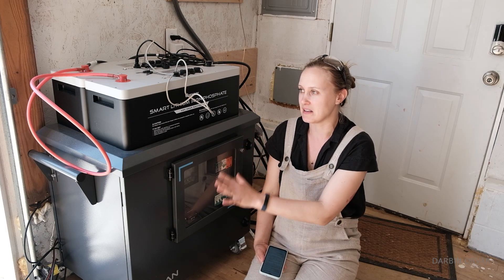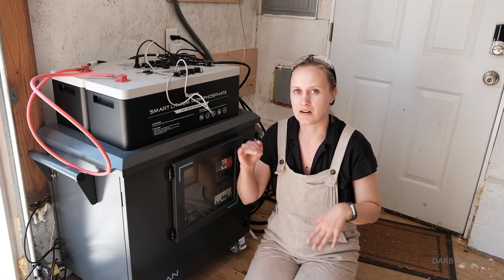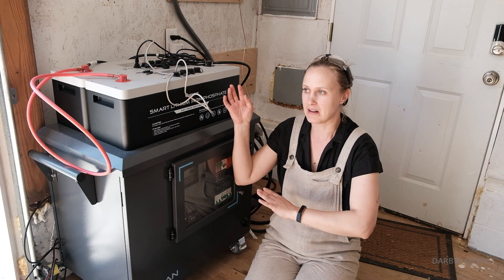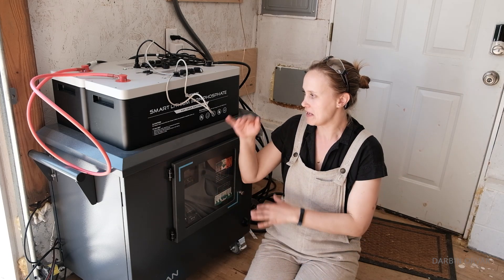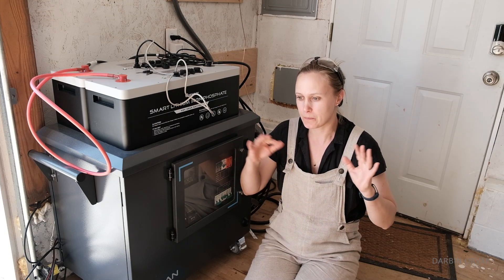When connecting new batteries, make sure all the batteries have a similar state of charge. You don't want the batteries inside to be completely depleted while you're putting in fully charged batteries, because that creates rushes of current — and you don't want that. They don't need to be exactly the same, but they should be pretty even.